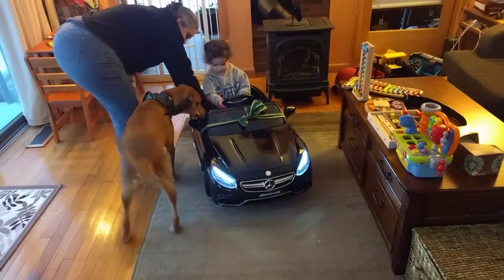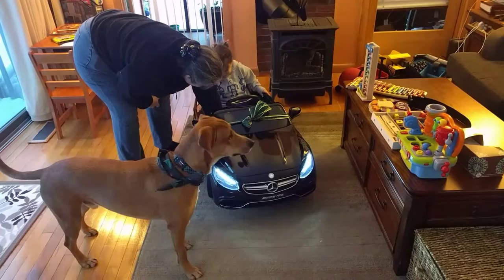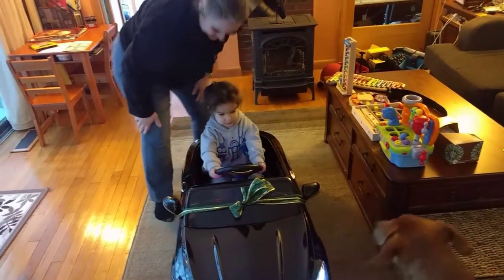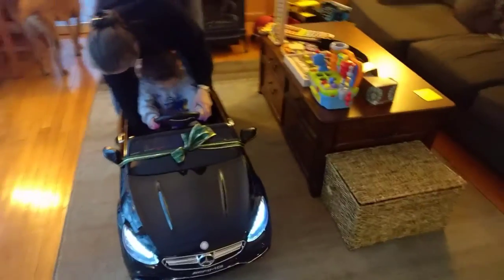Can you hit the gas pedal? Here, put your foot on this. Whoa! Hands on the wheel, hands on the wheel. No, put your hands on the wheel. Ready? Hit the gas pedal again, hit the pedal with your foot. Push, push.